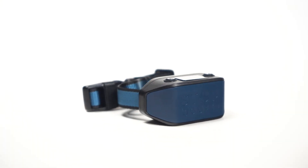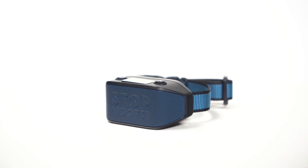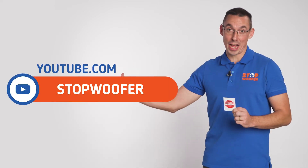Hello! Welcome to our StopWoofer channel. In this video we will tell you how to charge the BarkCollar. I'd like to remind you that with this product you can register for a lifetime warranty. The information on how to get it you will find on the flyer that comes with the device, or on our channel.